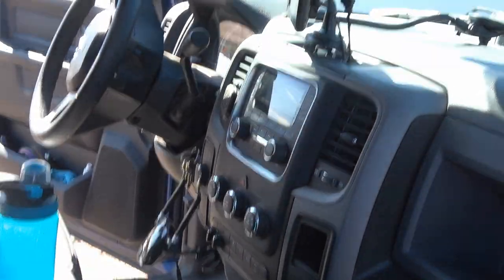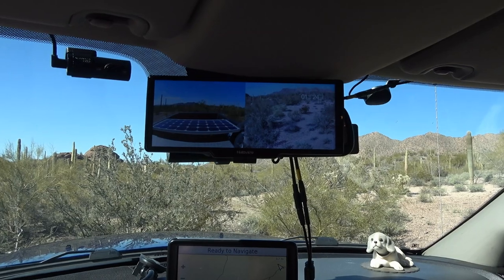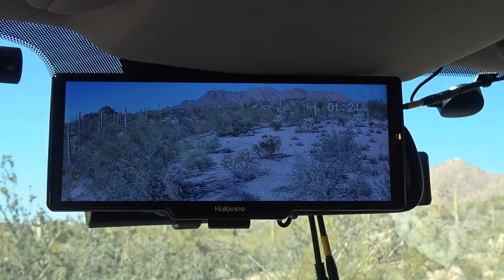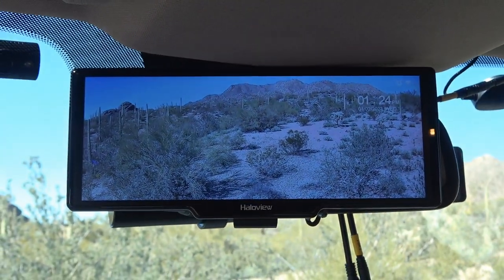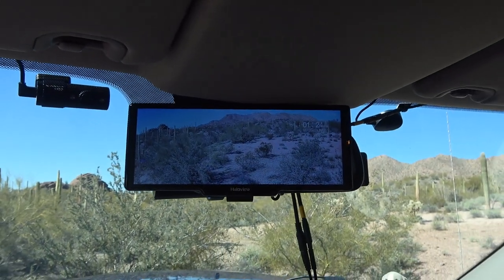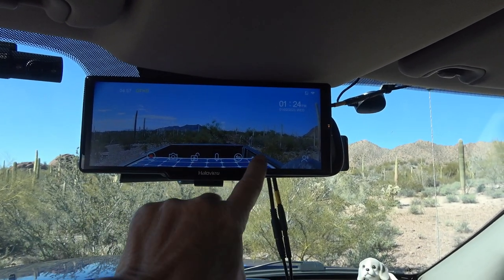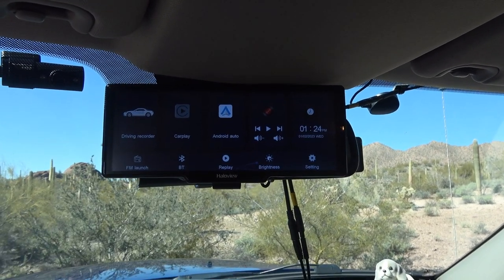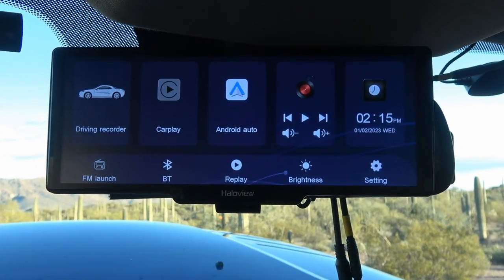The screen isn't showing up well on my camera, but in real life it's way brighter than what the camera captures. I'll come back in the evening light to go through the screen and some of the features, including the CarPlay function.